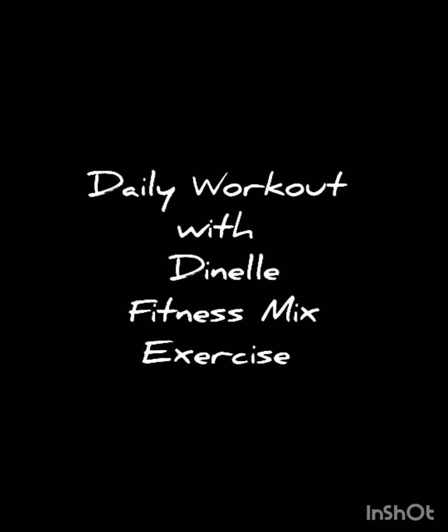Hey everyone, welcome to another episode of Daily Workout with Danelle. I'll be doing a fitness mix exercise.